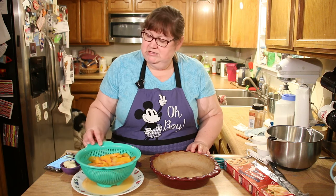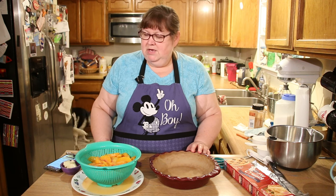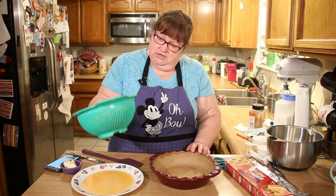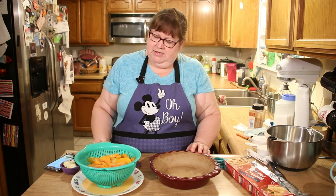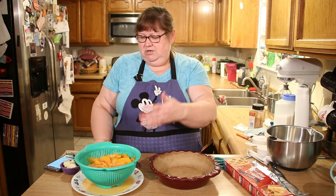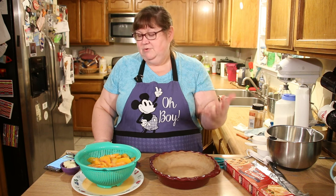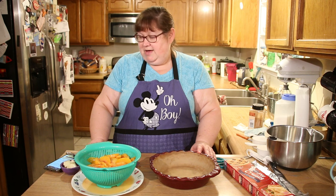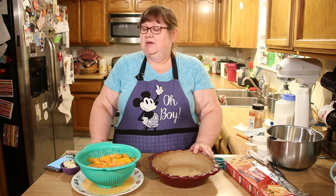I had these peaches in the freezer, and when you're starting with frozen fruit it needs to be thawed and drained. I put it in a colander over a plate so whatever liquid was on it from thawing would come off, so the pie is not too wet and soggy.